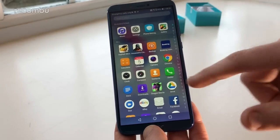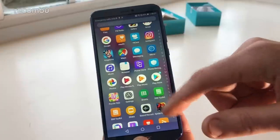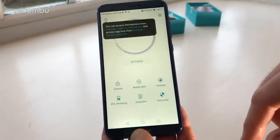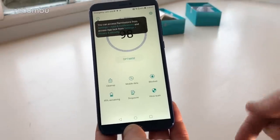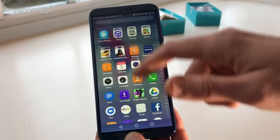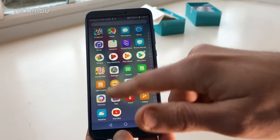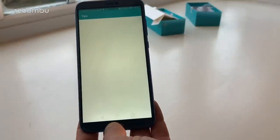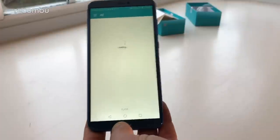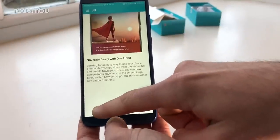You get loads of pre-installed stuff as you'd expect — random things like Booking.com, eBay, Disney Kingdoms. But you also get some Honor-specific apps: Phone Clone for copying data, and Phone Manager which is actually pretty good for cleaning the cache, scanning for viruses, and blocking annoying callers. There's also a Tips and Tricks section if you're new to Honor, Huawei, and Emotion UI to help get the most out of your smartphone.